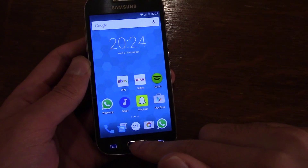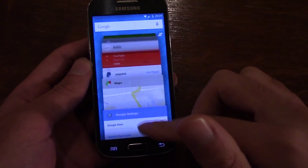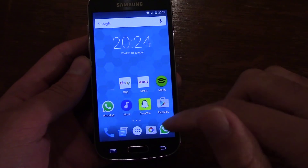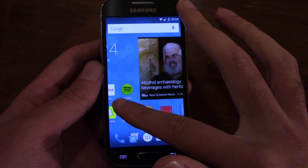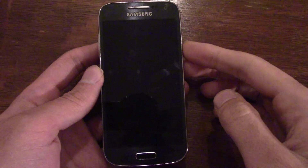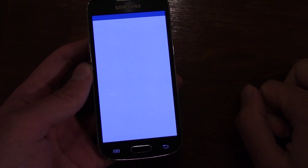You get your multi-tasking view as well, which is very nice, and you can quickly get rid of apps from there. On your lock screen, as you can see, it's very easy to get into the dialer.